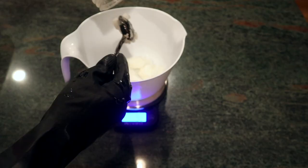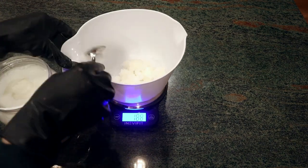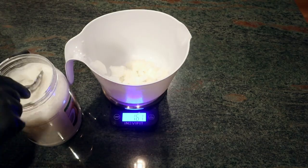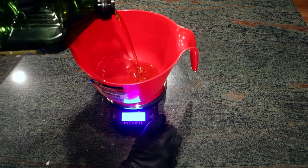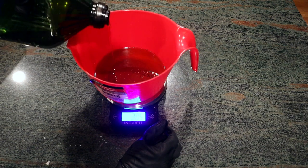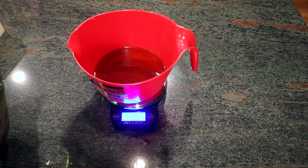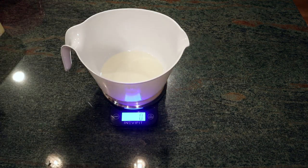To get started making cold process goat milk soap, I start by measuring out my ingredients. My first ingredient is coconut oil. I melt that down, and while that's melting I measure out my castor oil as well as my olive oil in a separate bowl. I'm measuring in grams and using a kitchen scale to make sure it's accurate in accordance with the recipe I came up with.